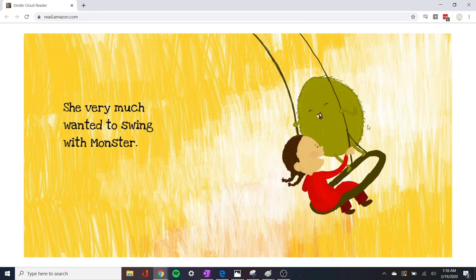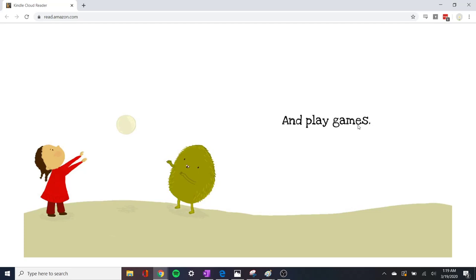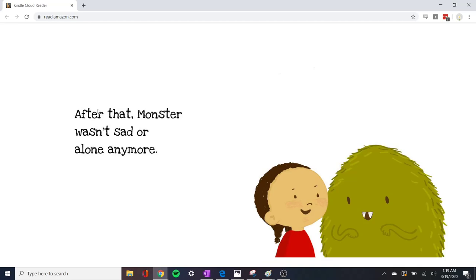She very much wanted to swing with the monster. Now they are swinging together. Before, the monster was swinging alone. And skip — oh look, they're skipping together. And play games — now they are throwing the ball. Sarah wanted to be monster's friend. After that, monster wasn't sad or alone anymore.